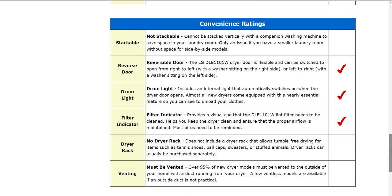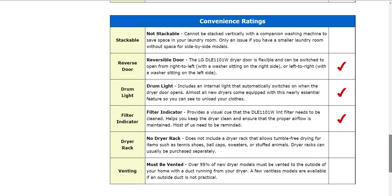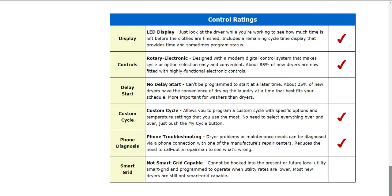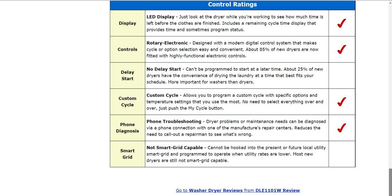Also, some of the information about the stackable information, whether it is or is not, the racks, the drum, venting, etc. And also, we'll have some more information down below about the display controls, cycles, diagnostics, etc.